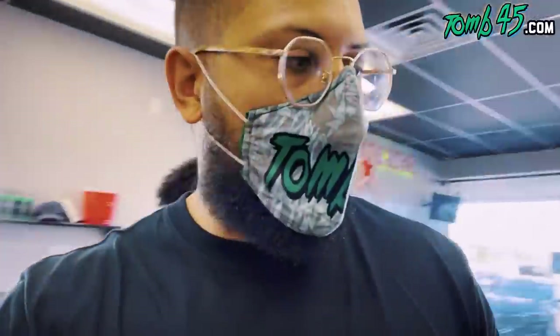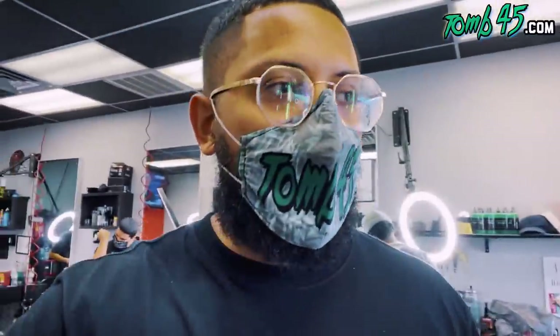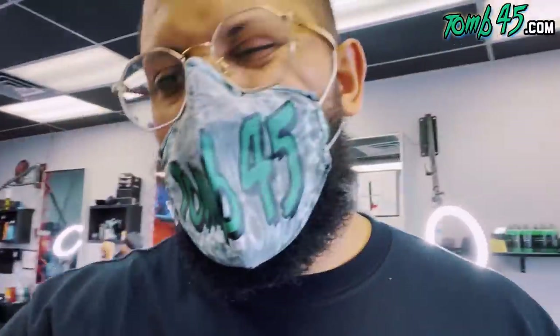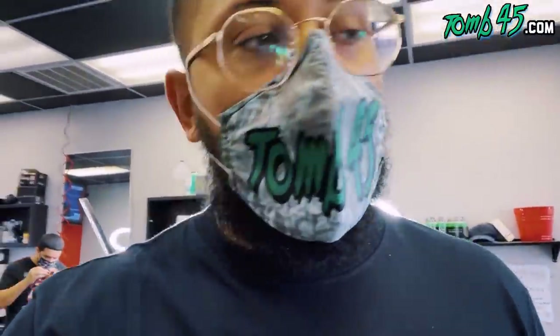I'm not gonna show you the alcohol, sanitizing strips — all that stuff. Make sure you're sanitary, that's very important. Make sure you have all the products you need to maintain your clippers and be sanitary for your clients. But I'm gonna show you guys just a quick overview of the tools I use the most, because I know a lot of you have been wondering what guards I use and that type of thing.